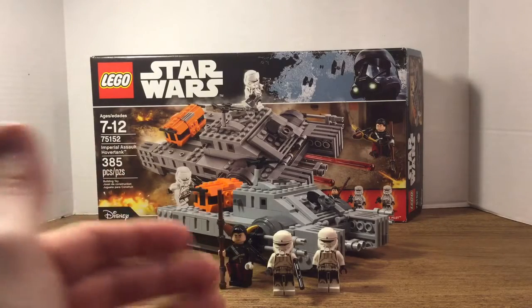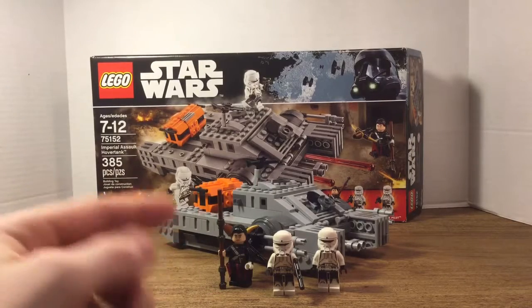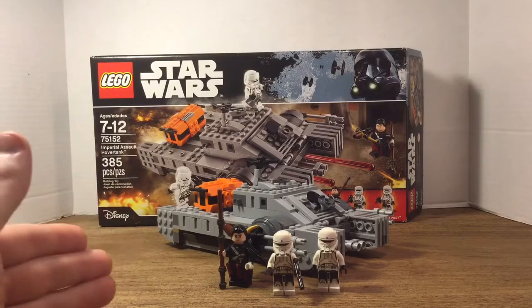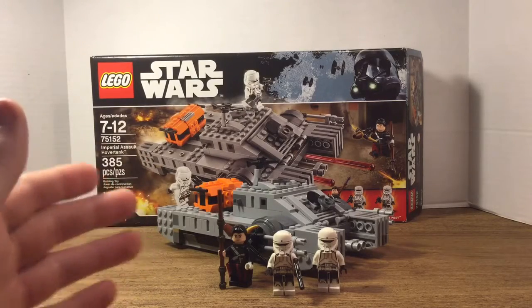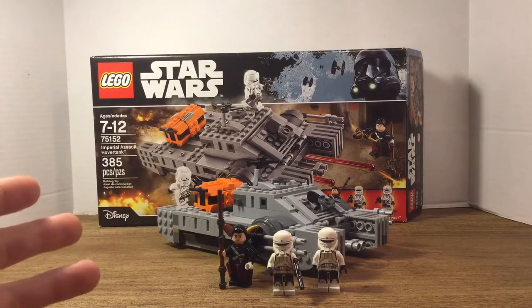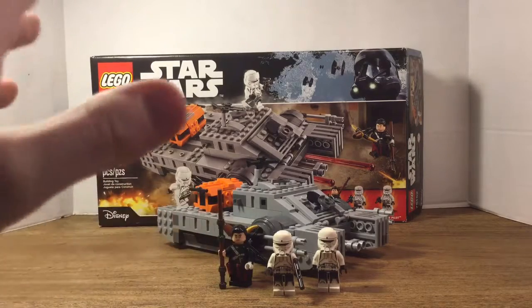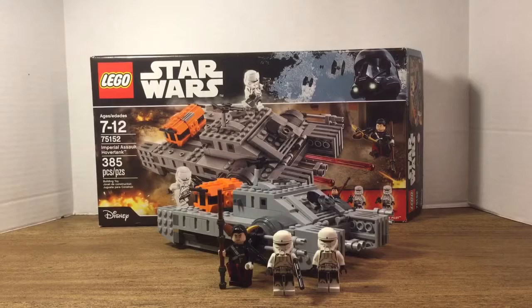Hopefully we get them in other sets with other vehicles. Chirrut Îmwe is actually really cool too — I do like his staff and the look of the figure itself. Overall I do recommend this set. The tank is really nice, I like the build, I had a lot of fun building it, and I do like all the Rogue One sets. I think this set has a nice army kind of feel to it, just because of the tank. I would give this set a 9 out of 10. The only flaws are the Imperial Hover Tank pilots' helmets coming off easily and a few other minor things.